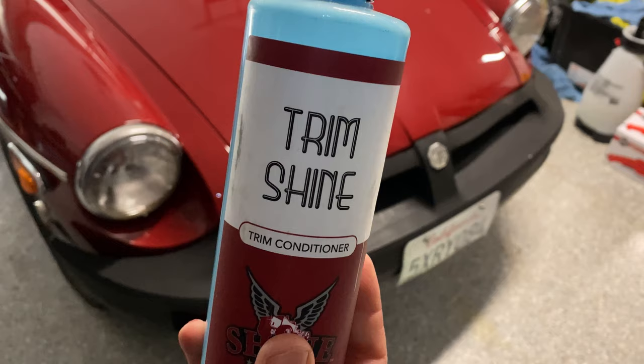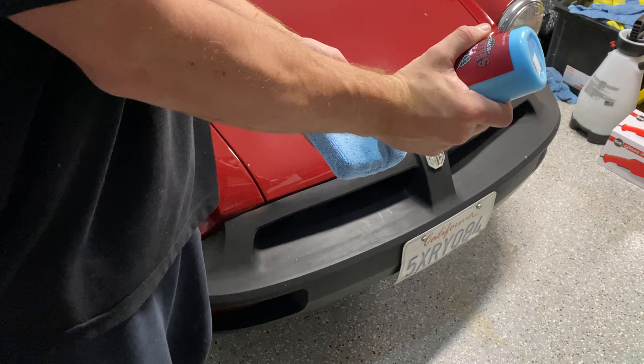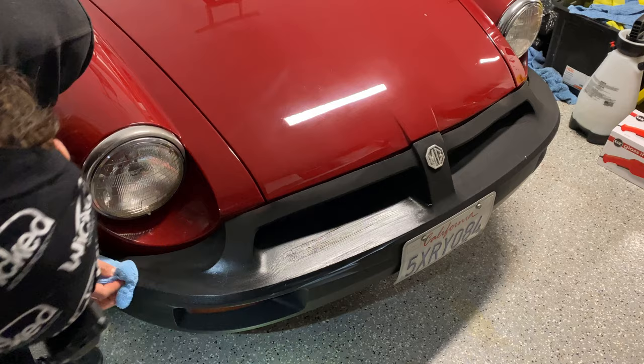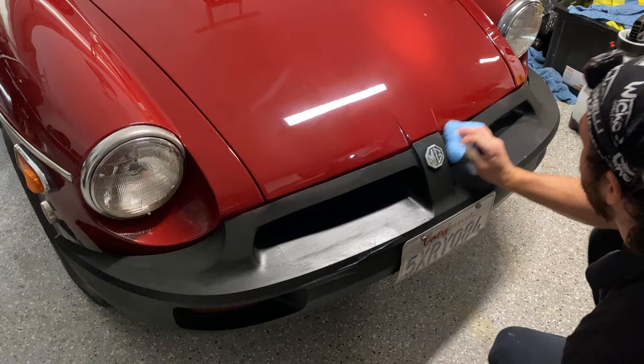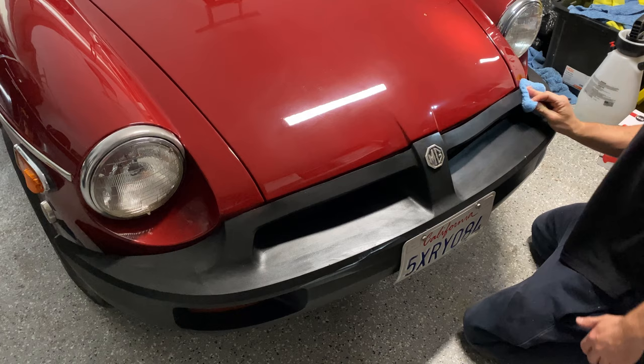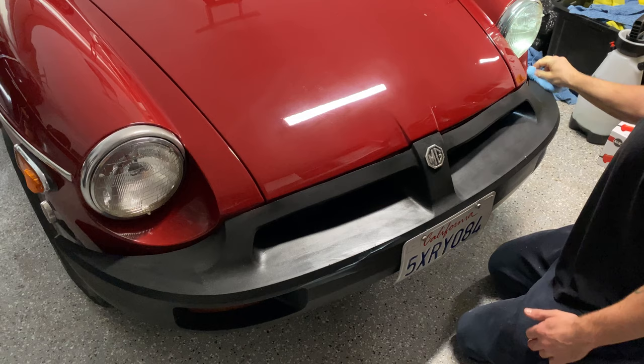The MG has these plastic bumpers and they're pretty faded and beat up, so I'm going to use Shine Supply Trim Shine on them to see whether we can darken up the front a little bit. This is a great product for a quick, easy trim shine on a customer's car and it's very fairly priced. Apply a good amount to an applicator — most of these older plastics will absorb it — wipe it on, let it sit for a few minutes, then wipe it off. It darkens up a lot of trim and will really add to your detail.